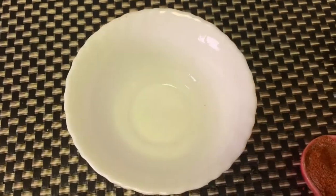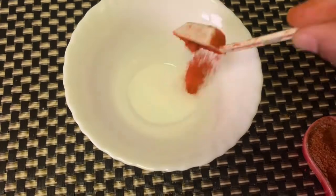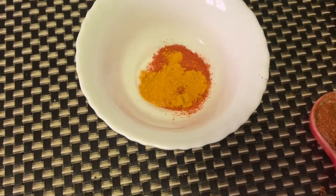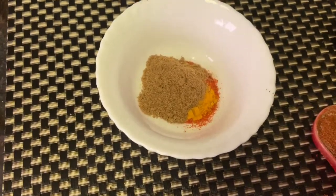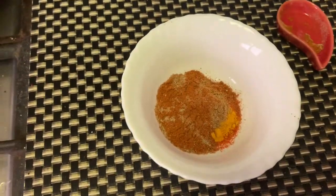Here we'll mix our dry masalas: 1-2 tablespoon salt, 1 tablespoon red chili powder, 1 tablespoon turmeric powder, 1 tablespoon coriander powder, 1 tablespoon cumin powder, then 2 tablespoon chole masala or garam masala powder.